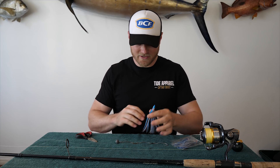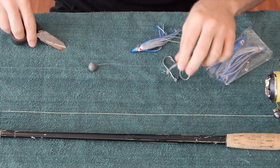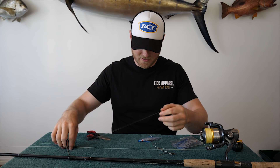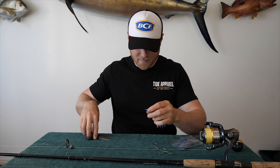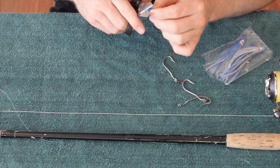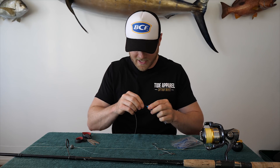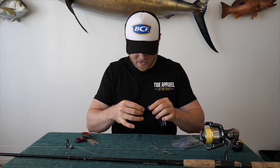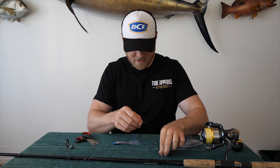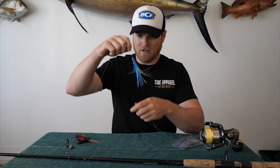Now all you need to do is grab your squid, get your pili rig, cut that line off. Now you want to make sure you've got your sinker up ahead of your line. Grab your little soft plastic squid, just cut that little knob off the top. Now you don't want to cut too much because you don't want it to be too loose, otherwise it'll slip over your gangs. Now thread that onto your line, like so. Reattach your line to the gangs and voila.